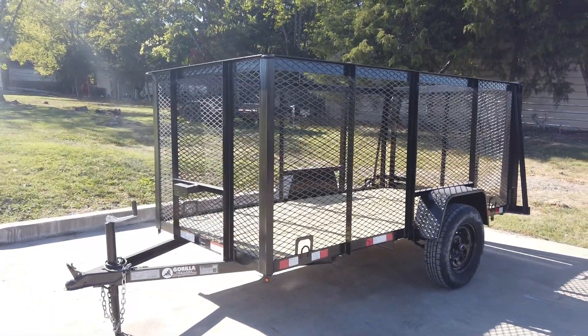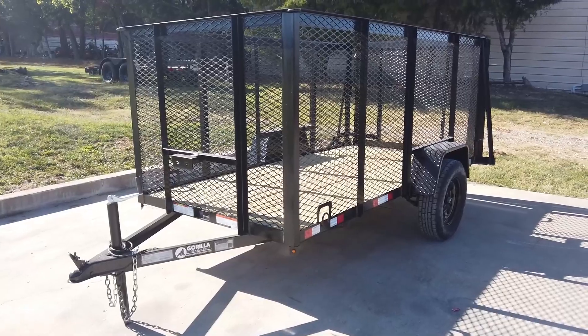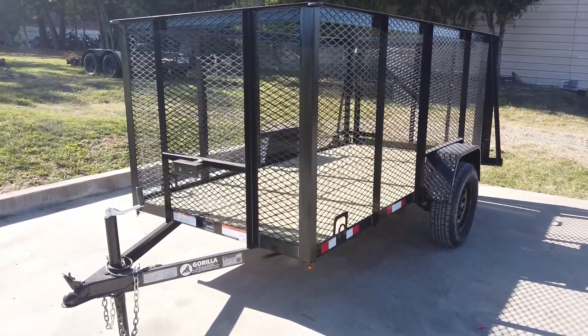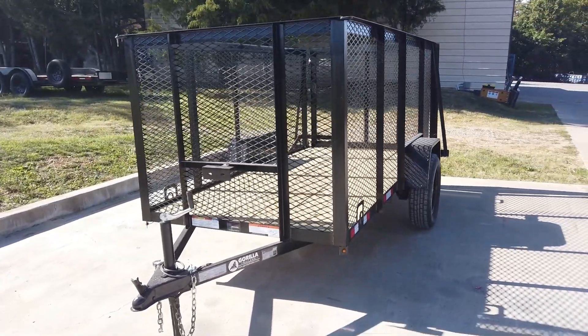We're here at SLA Equipment in Antioch, Tennessee, outside Nashville. Our phone number is 615-641-7720. Today we're going to be looking at the five by ten utility trailer with four-foot mesh sides.